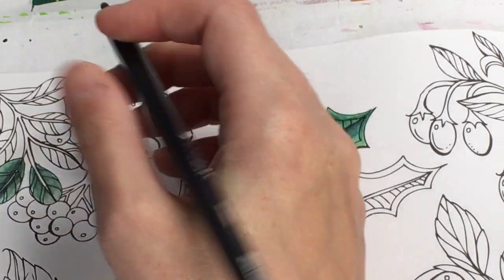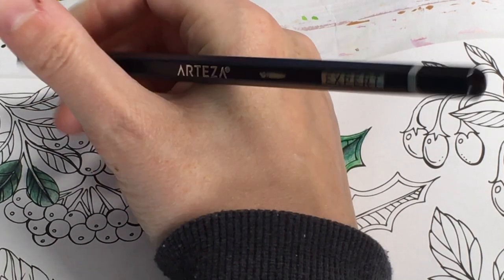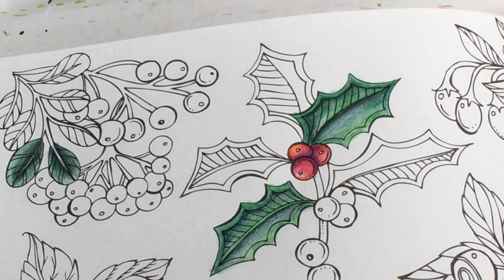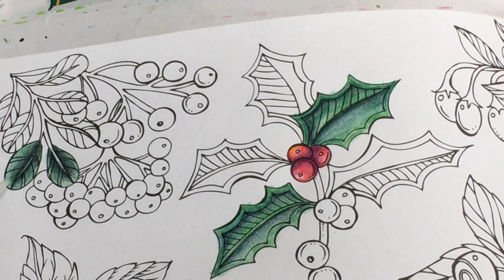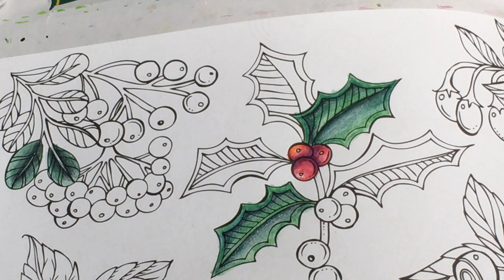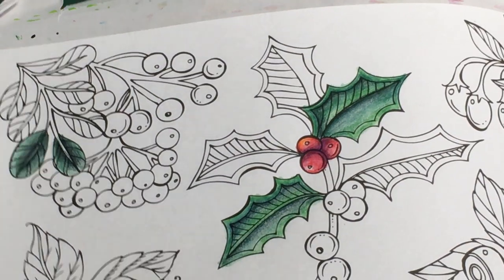Testing whether you can layer on top of a dried watercolor layer - I'll activate one section with water and leave another dry to compare. Actually they look pretty much the same whether activated with water or left dry, so I'll leave it. That does look better now that we've added depth. I'm thinking whether to do something else or if that's mostly it.